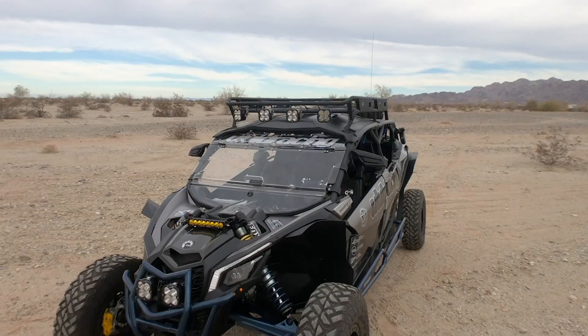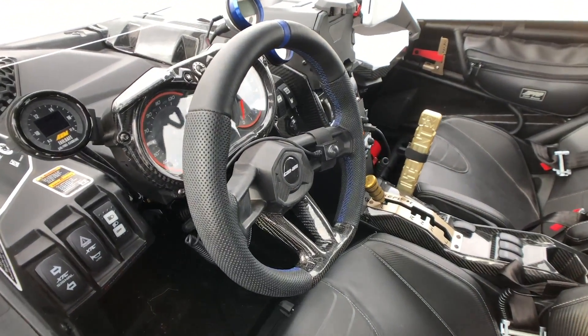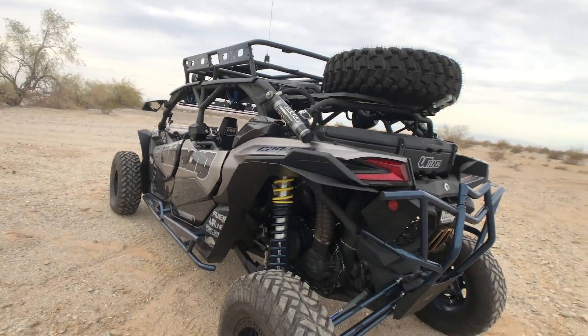What's up, Vivid Racing fans? We are out here in the desert with our brand new Can-Am X3 Max that we have finally finished, wrapped up with all kinds of awesome goodies on here, and we want to show you a little bit about this vehicle and why we've chosen the parts we have. So let's check it out.